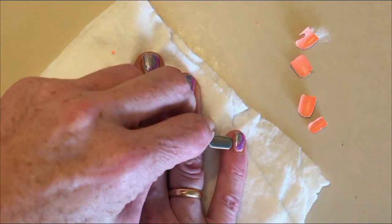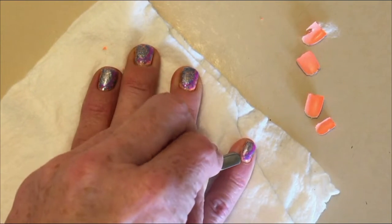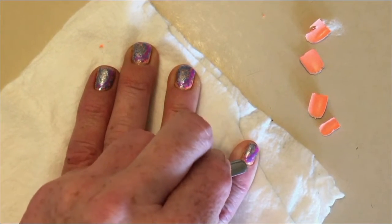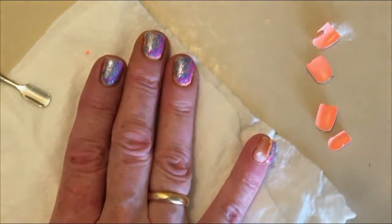This is my left hand, so it's a little bit more difficult. But you see? It goes off in one piece.